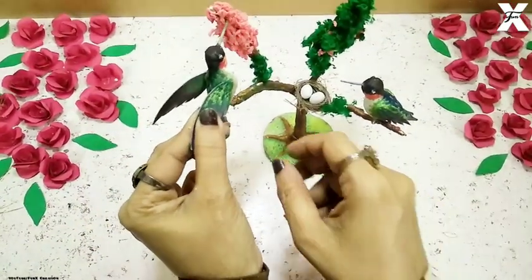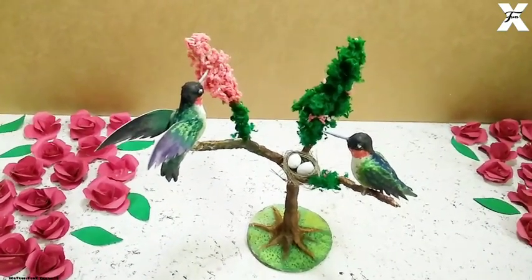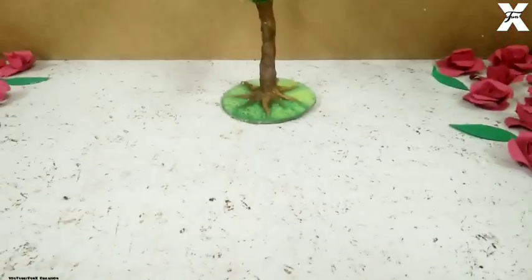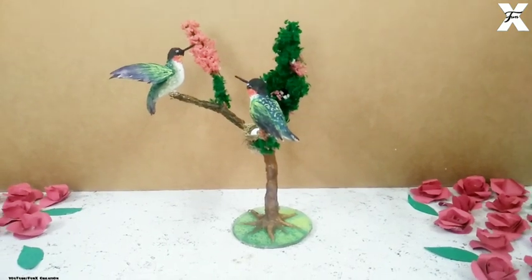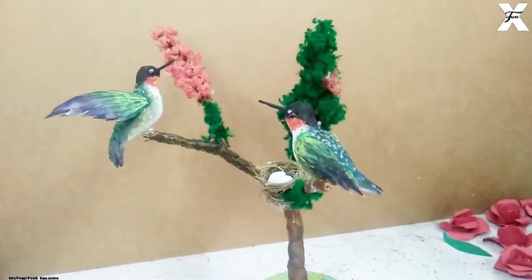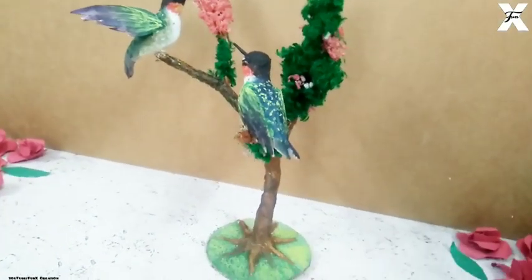So as you can see, this is completed now. One hummingbird is sitting and looking at its nest, and the second one is just sucking some nectar from the flowers. This is the complete showpiece — you can decorate your house with it, or else you can just take off the birds and attach them somewhere else. It will look beautiful either way.